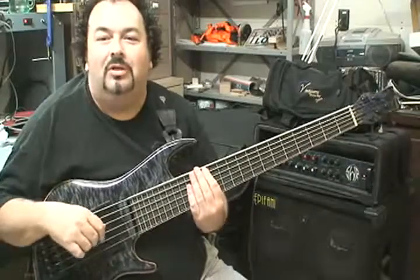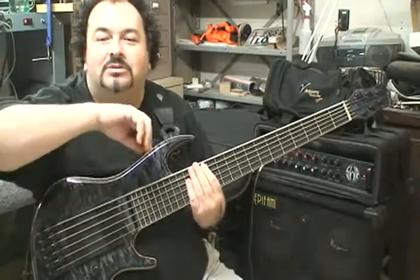Yo, yo, yo, what's going on? Mark Vincigera coming to you live from the Vincigera Custom Shop.